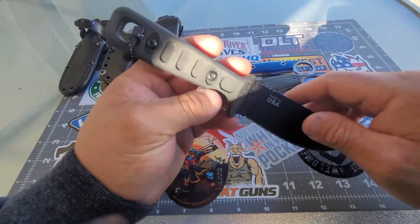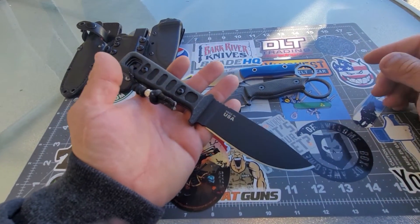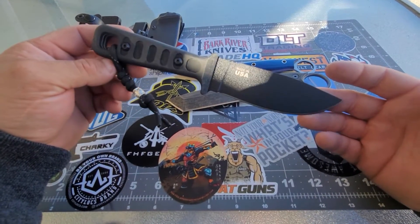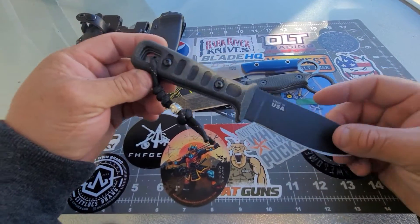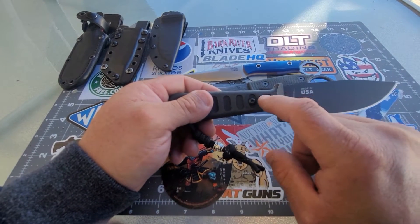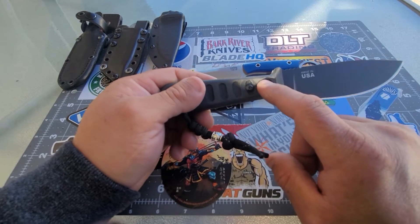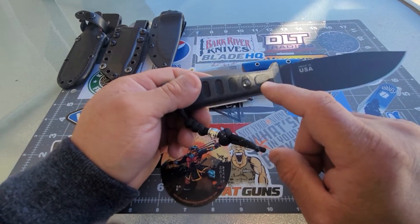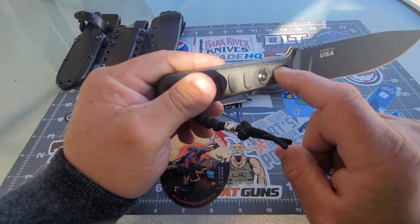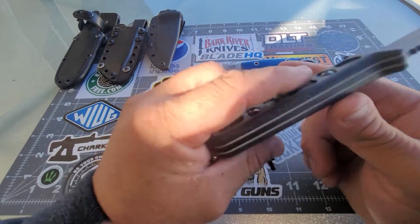This is the Light Tracker — made in the USA. Actually, all three of these knives were made here. I think I'm going to paint it blue or white — probably white since the liners are white. That's going to look dope.